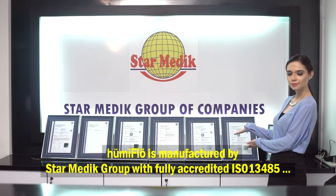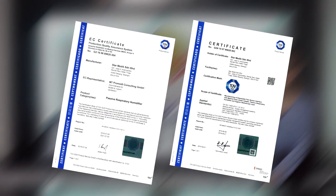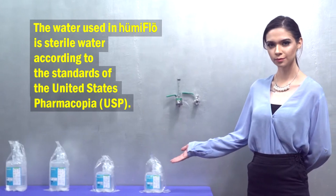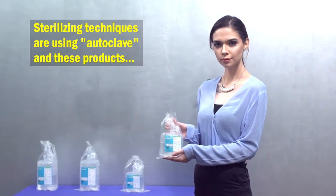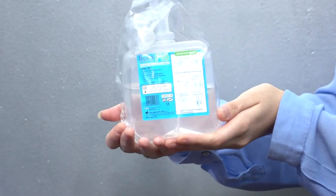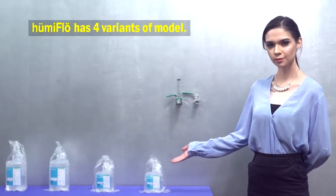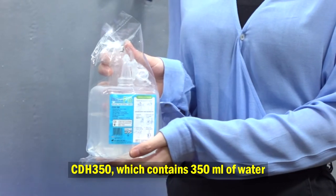Humiflow is manufactured by Star Medic Group with fully accredited ISO 13485 and CE certification by TÜV SÜD. The water used in Humiflow is sterile water according to the standards of the United States Pharmacopoeia (USP). Sterilizing techniques use autoclave, and these products do not use gamma or any radioactive material for sterilization.